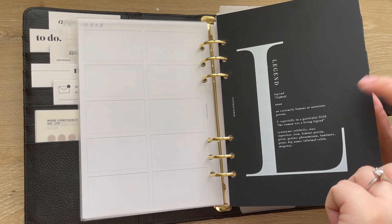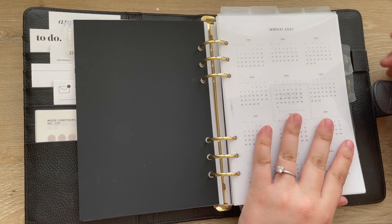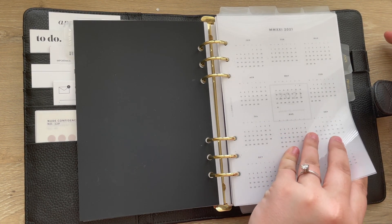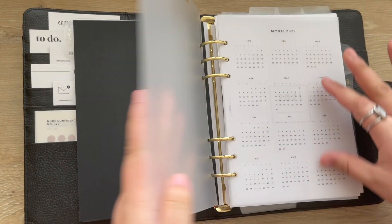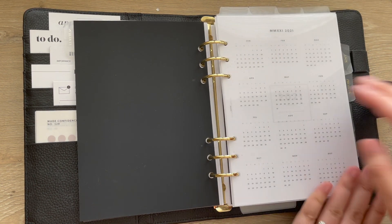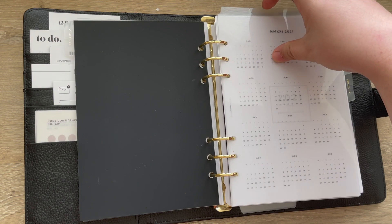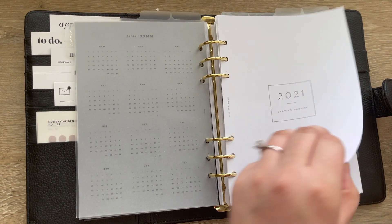Behind this tab I have a dashboard from Cloth & Paper — these are discontinued now, they might be in the last chance section. And then I have four glass top tabs from Cloth & Paper. This first tab is the 2021 dashboard from Infinite Lotus, which is just an overview of the year. It's broken down by yearly, quarterly, monthly, and weekly. We have the year, and then the second tab is the quarterly.